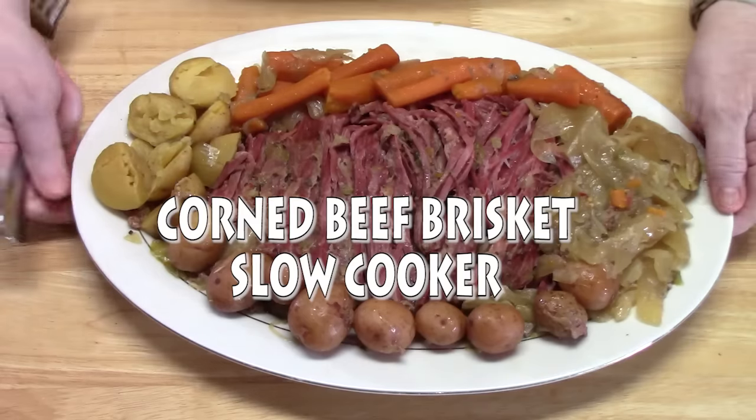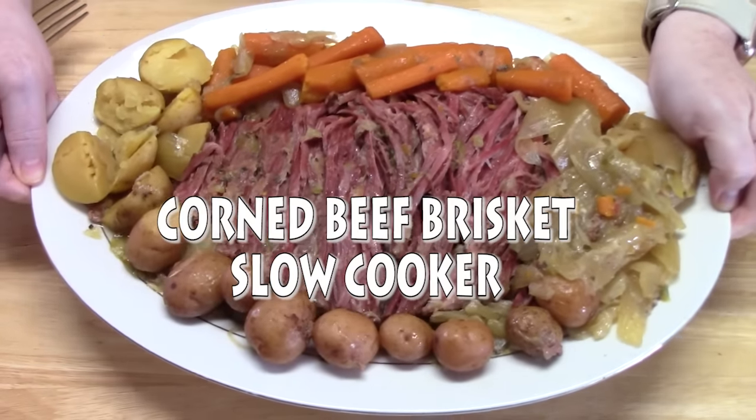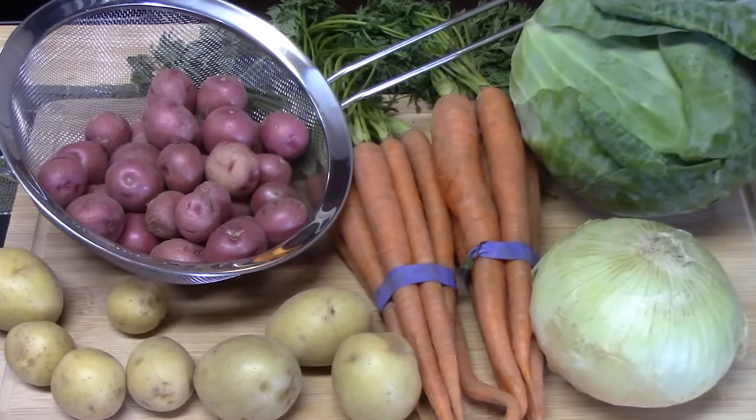Hello everyone. This morning I'm going to get started showing you how to make a delicious corned beef brisket in the crock pot or slow cooker. It is definitely going to have those delicious vegetables that go with that corned beef — the cabbage, carrots, potatoes, and onions. And then I'm going to show you how those flavors are going to come together with a little seasoning packet. So you guys ready? Let's go ahead and put this one together.